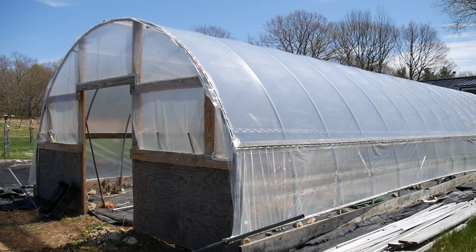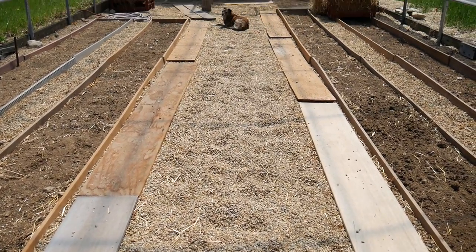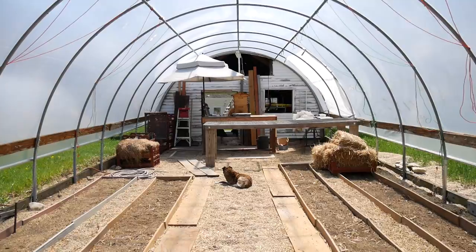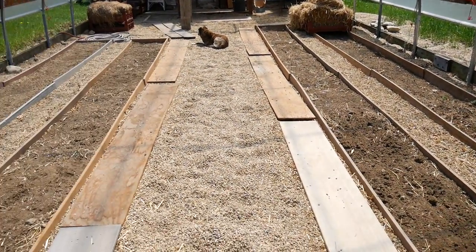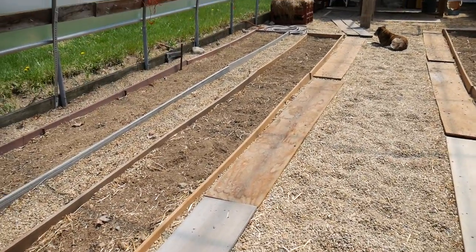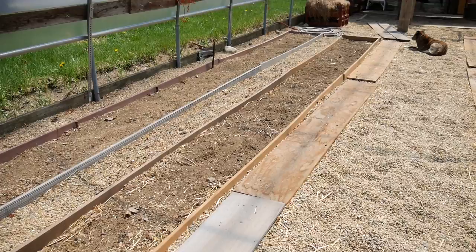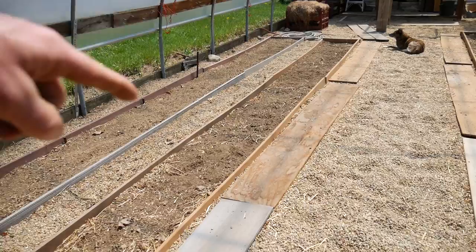This is hoop house number two. On the floor of hoop house number one we have pea stone. I didn't want this to be a dirt floor hoop house — I just don't like dealing with mud and weeds, so we put down the pea stone. Originally in this area I was planting tomatoes in buckets and bags. Then I got the idea of digging a trench in the stone, which I did, and lined it with wood.